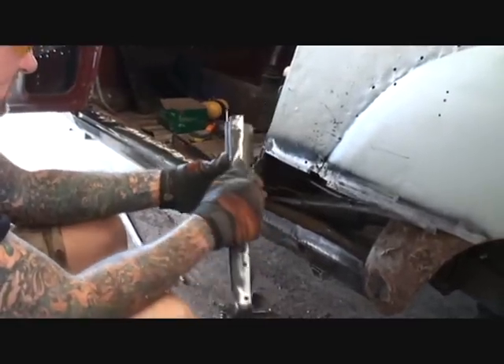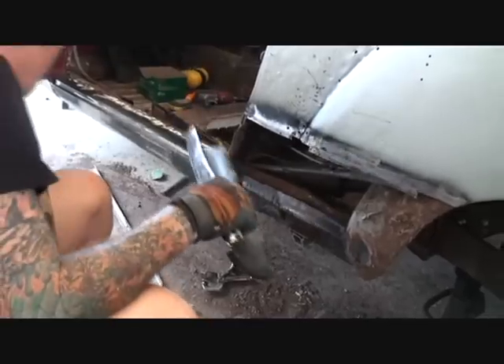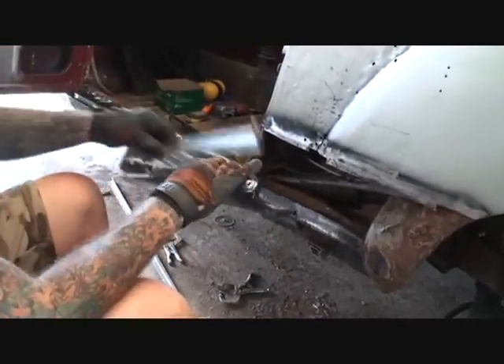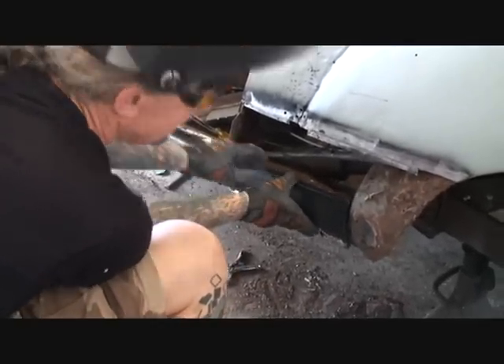We still got a situation there. I went ahead and cut the excess off of our rocker panel on the top right here, if you notice. Now what I'm trying to do is get it on here.